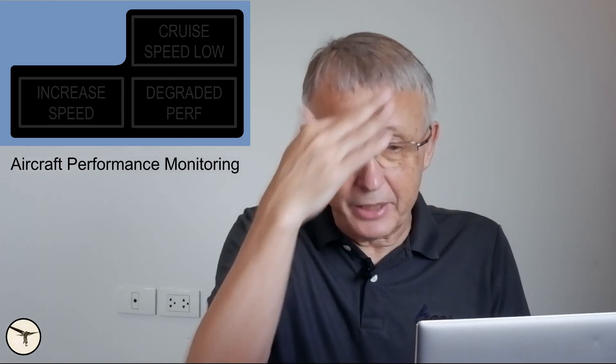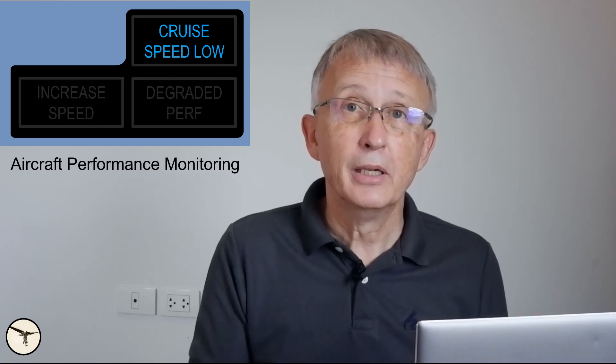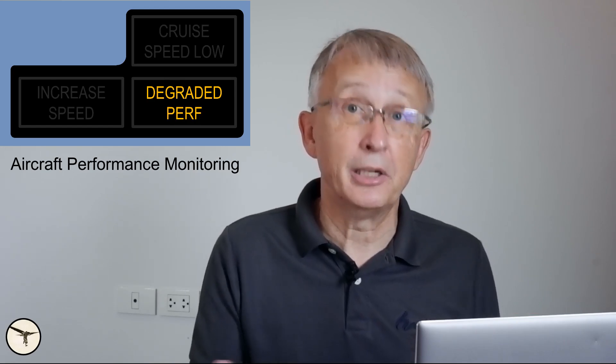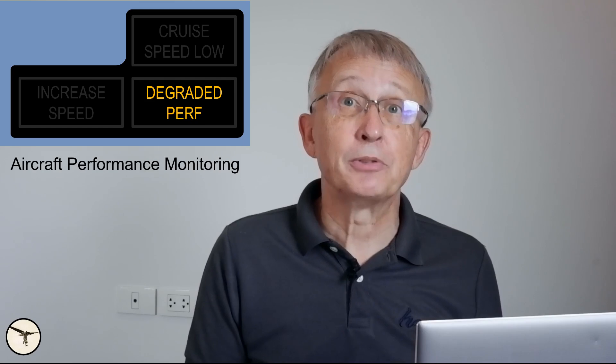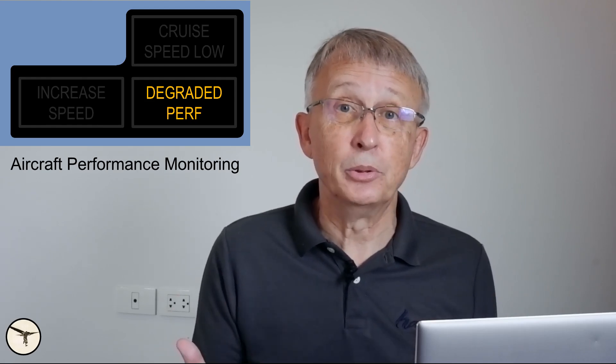In addition, there is a system called aircraft performance monitoring. If you lose 10 knots of cruise speed it will tell you 'cruise speed low,' which is a reminder to monitor your speed and ice accumulation. If you continue to build up ice you get more and more drag and degraded performance. If the ice build-up has increased your drag by at least 22 percent and you are about 20 knots above your icing bug, you should not sit and watch anymore — you have to act, because this means you are losing speed.